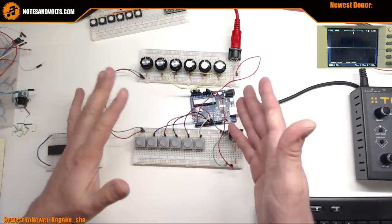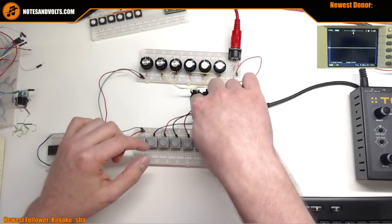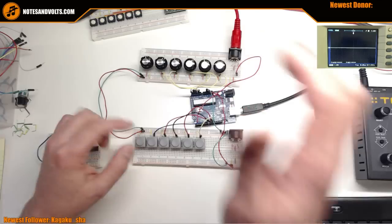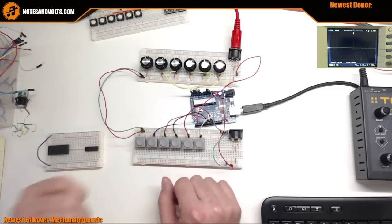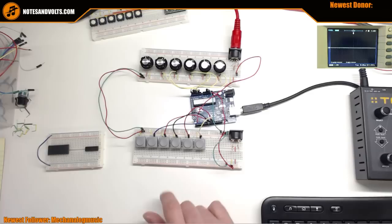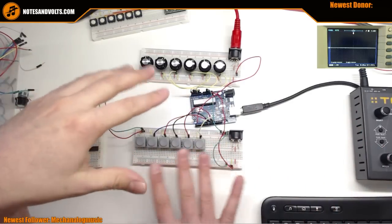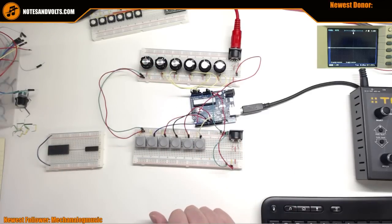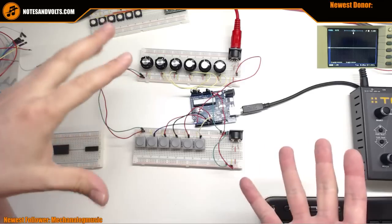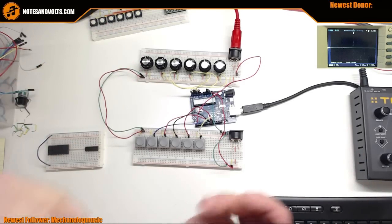We've kind of maxed out what we can do. We've got six analog inputs with six pots hooked up - that's all we can do on the bare board. We've got buttons on the digital pins and we could add a few more, but we're running out of space. People have liked it, but the first thing they ask is they need more - always wanting more.